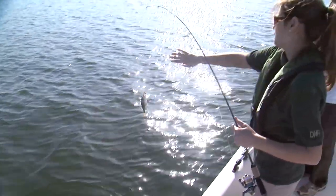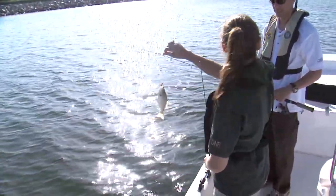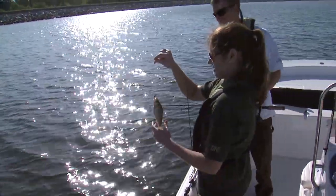Now we've got a spot for brim, white perch, catfish, and the occasional largemouth bass to hang around. All right, first fish of the day — not exactly what we're looking for. This is a white perch, and they're also going to be around this structure.